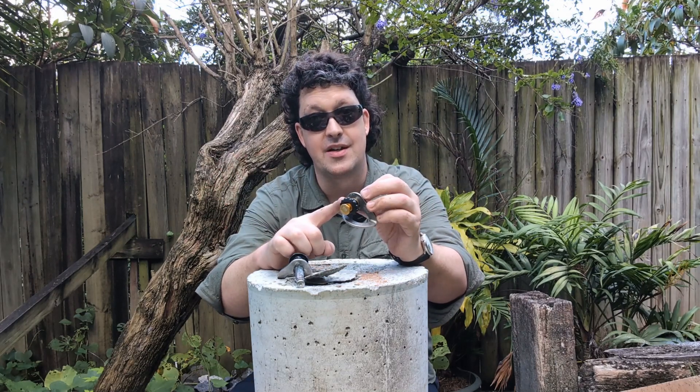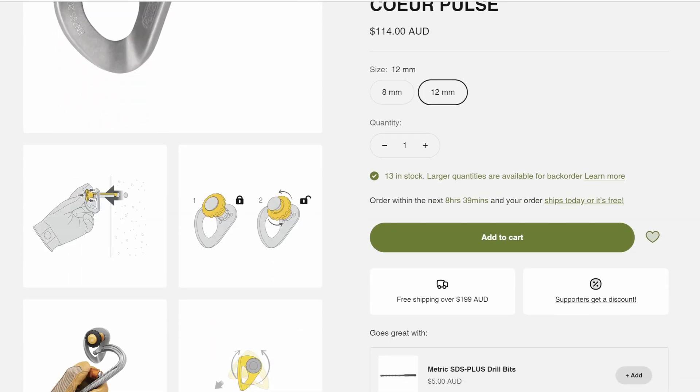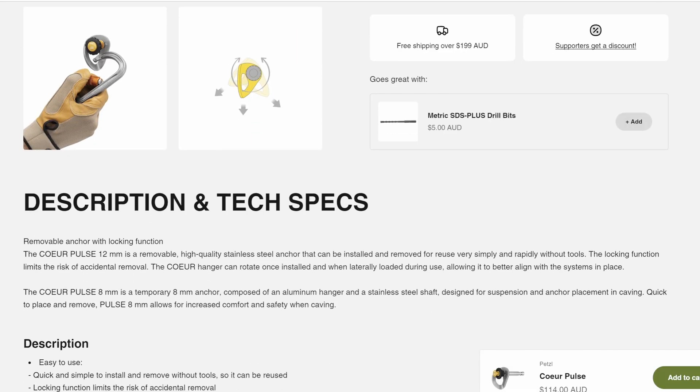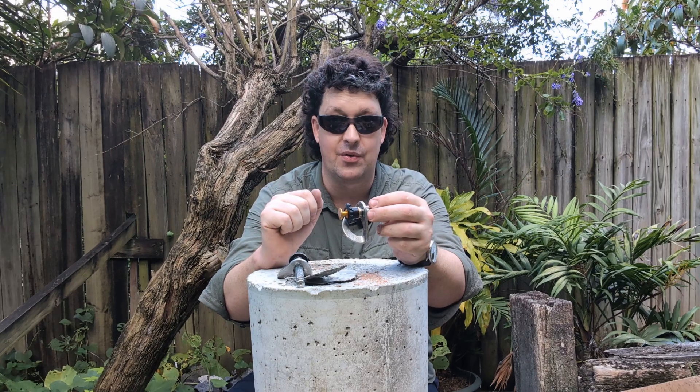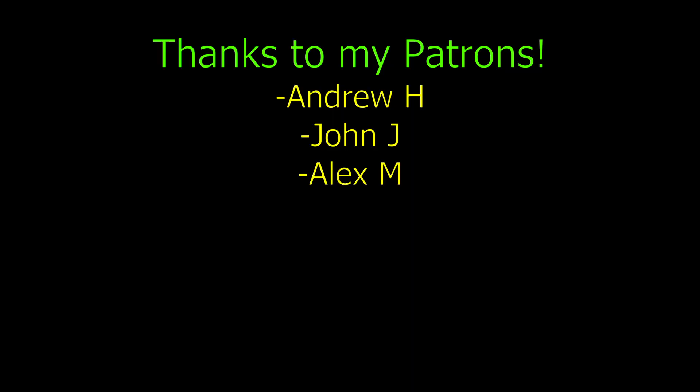Anyway, I'm going to leave it there. If you want to get your hands on some of them, check out the How Not To store, and if you use the promo code in the description it'll give you a bit of a discount, help me out, and help out Ryan and all the guys running that store up in America too. Thanks for watching — see you next time!